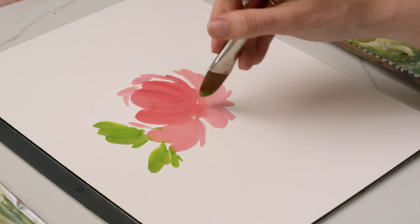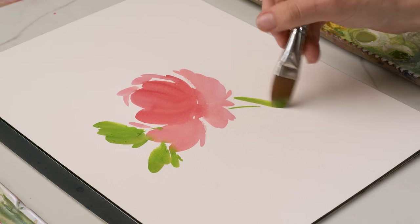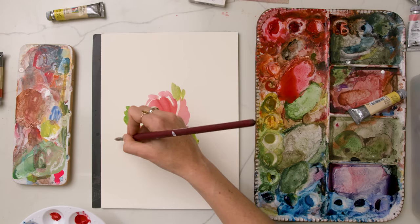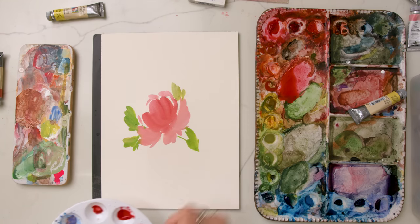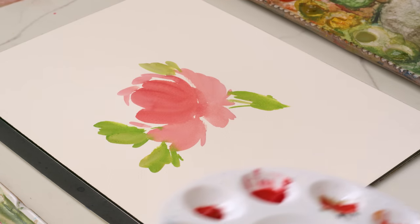With gouache, I like to just go for what is the shape of the subject that I'm painting and lay down those blocks of colors. And then you can go in with other thicker layers of color, whether it's lighter or darker, and add dimension and add even more depth and shape.